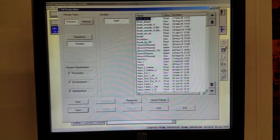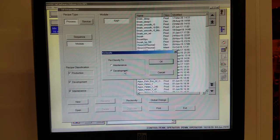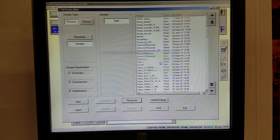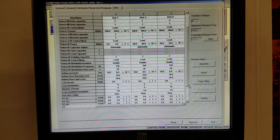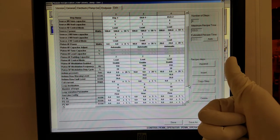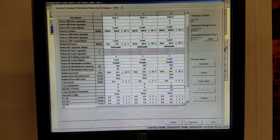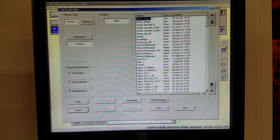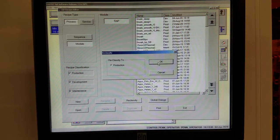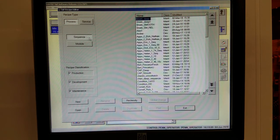Click Reclassify, Development, and OK. Open it, and now we can edit the recipe. Scroll over and change the loop count. Save it and exit, and reclassify it back to Production. Now the process is ready to run. Just reclassify it back to Production and we're ready to go.